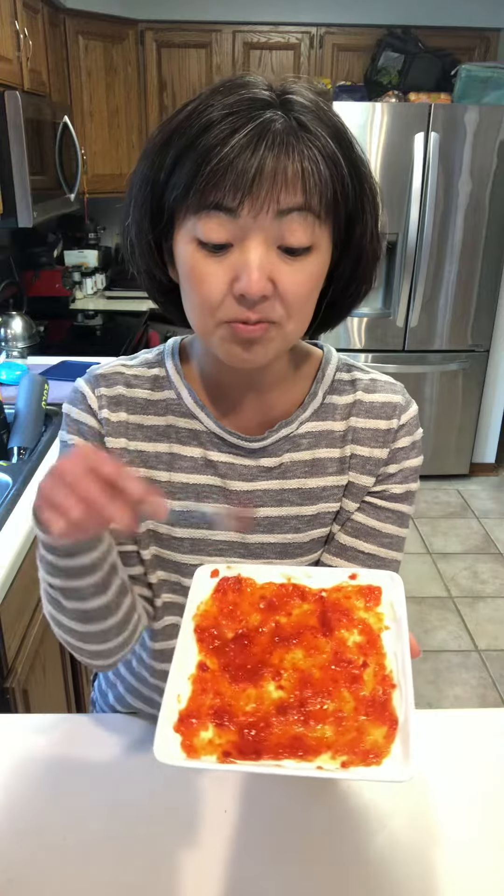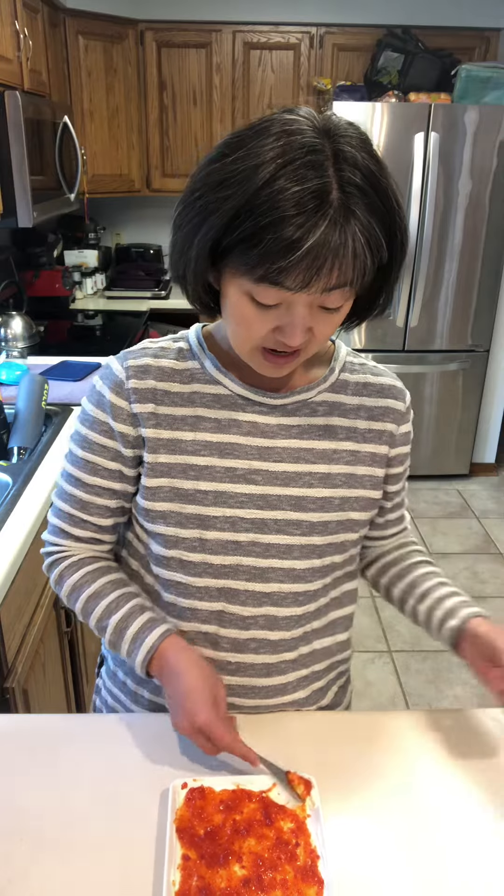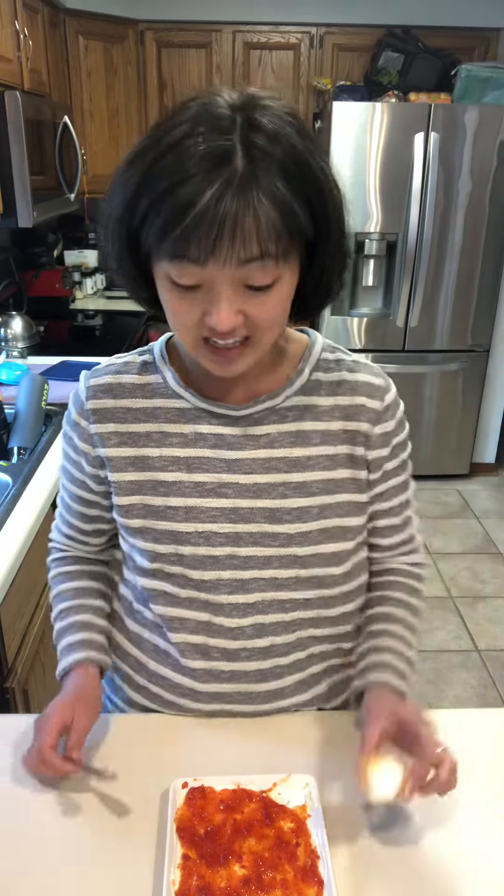I just soften my cream cheese — half a brick — and I put a spoonful of jelly on top, and it's all ready to go on top of my cracker. A quick, tasty appetizer.